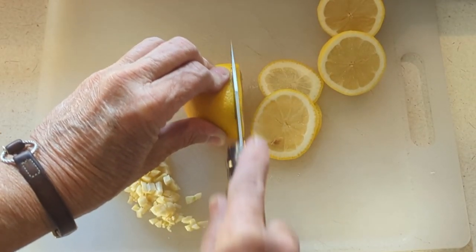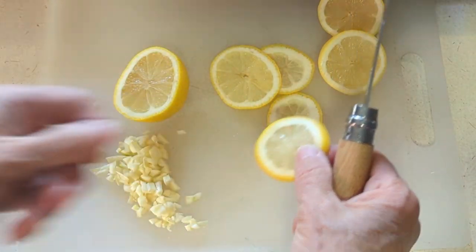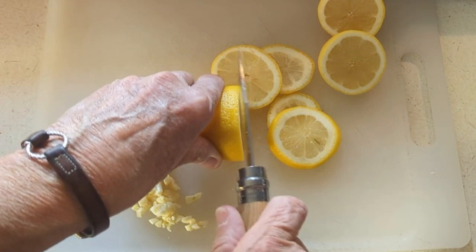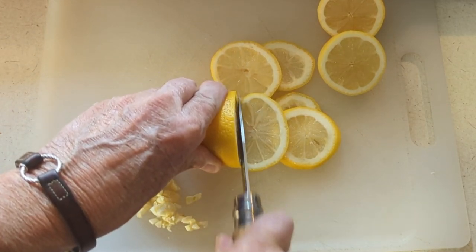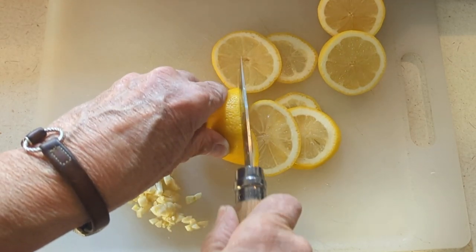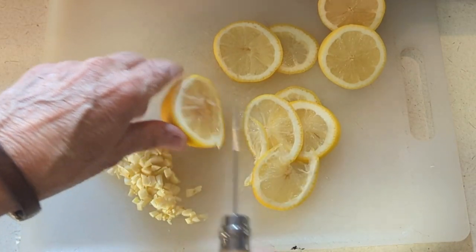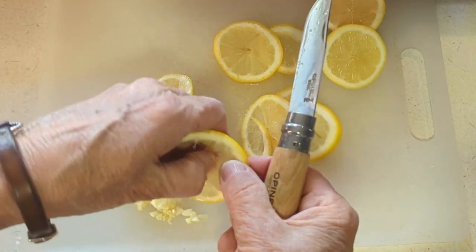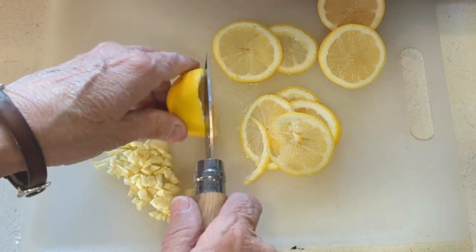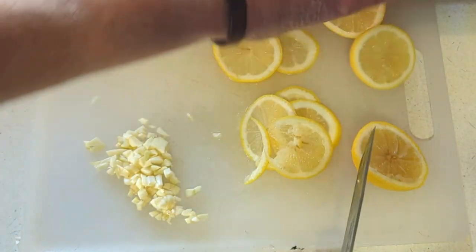I cut my lemons really thin and we're going to cook these in the pan in the oil and butter, and then we'll add the sauce to it. So you want these to cook and soften. I do take the seeds out because we're going to eat them. It is really, really good.